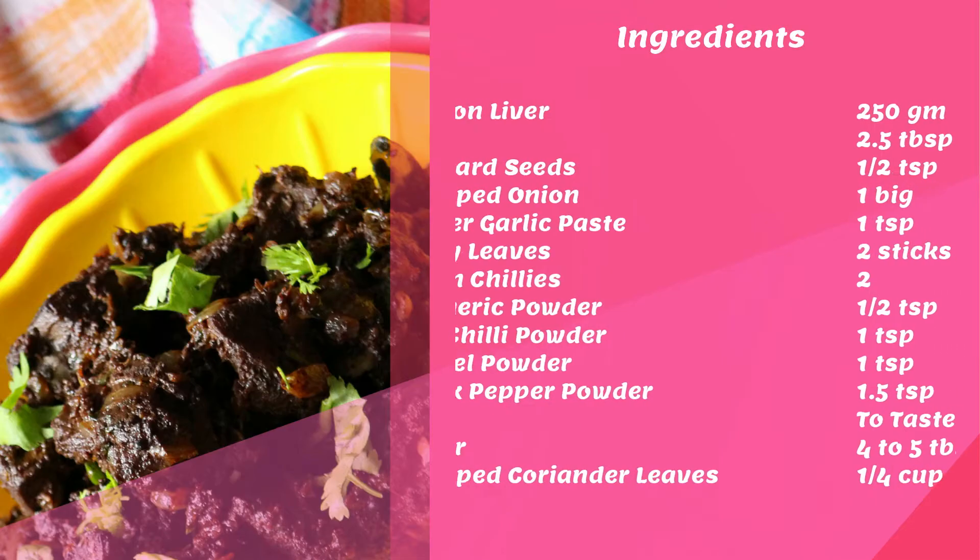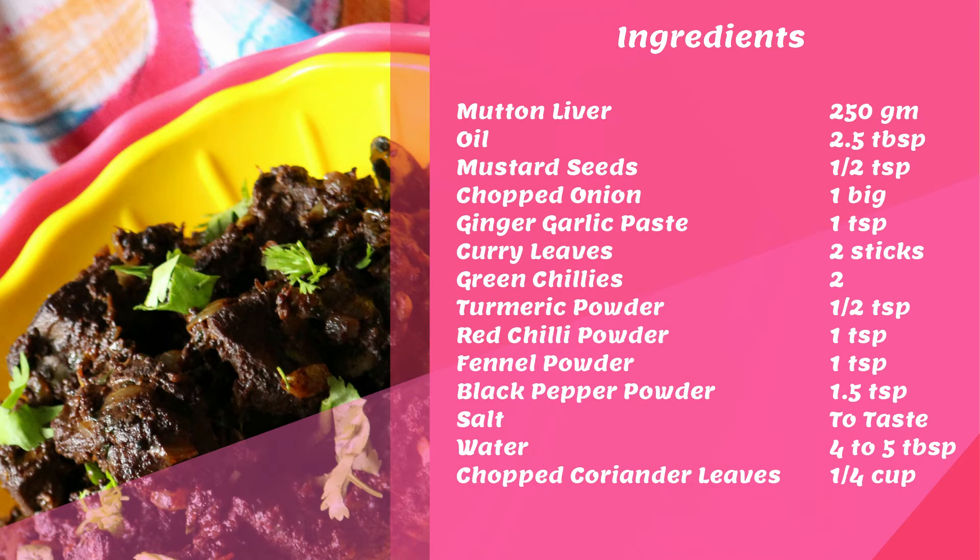To make the Mutton Liver Stir Fry, you would need the following ingredients. I have listed the same in the description box below this video.